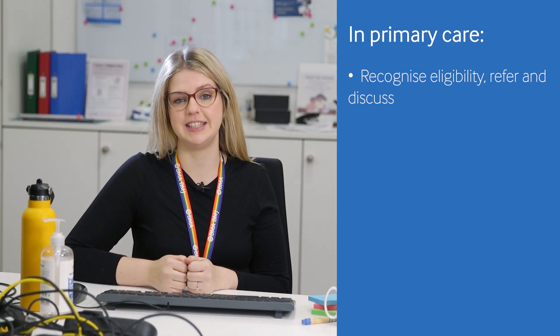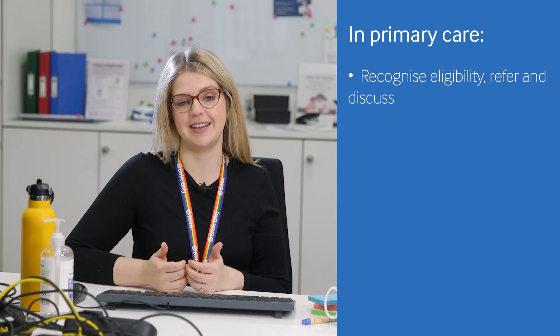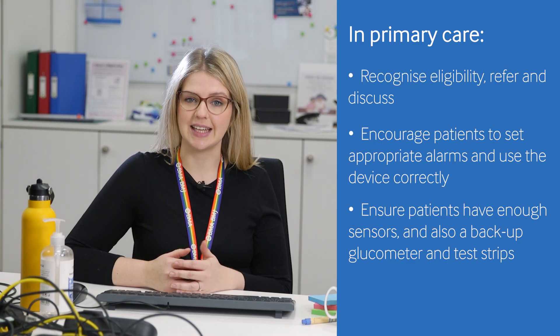In primary care, it's important that we recognise when patients are eligible for CGMs, refer accordingly, and discuss any questions or concerns they may have. We can encourage patients to set appropriate alarms and use the devices correctly to ensure accurate data. Finally, we can ensure patients have adequate sensors and backup testing strips and a glucometer.